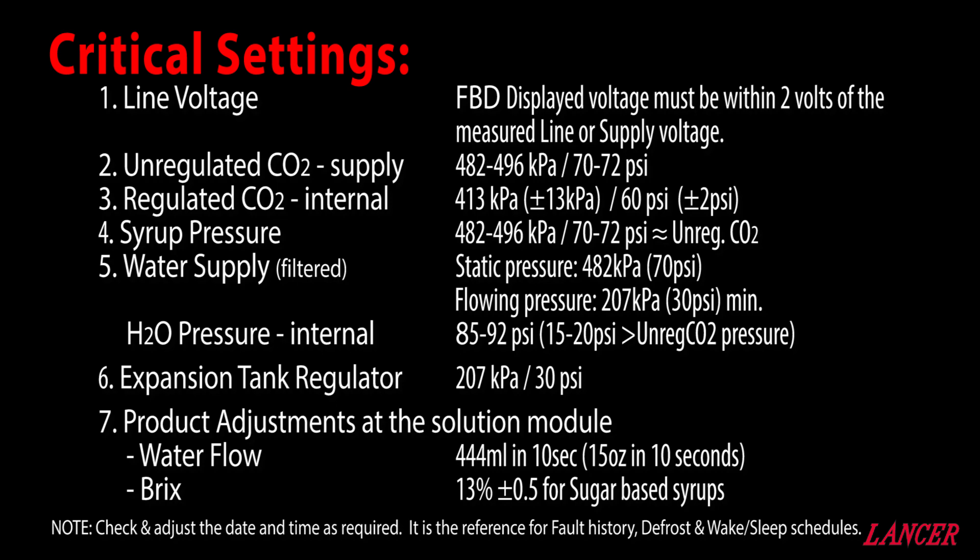Unregulated CO2 is what we would refer to as the supply CO2, whether it be from bottles or a bulk container. The CO2 supply must be between 482 and 496 kPa or 70 to 72 psi. Use the supply regulator gauges as a guide. The 70 to 72 psi must be displayed on the FBD's screen. Regulated CO2 is an internal pressure adjustment made at the FBD.